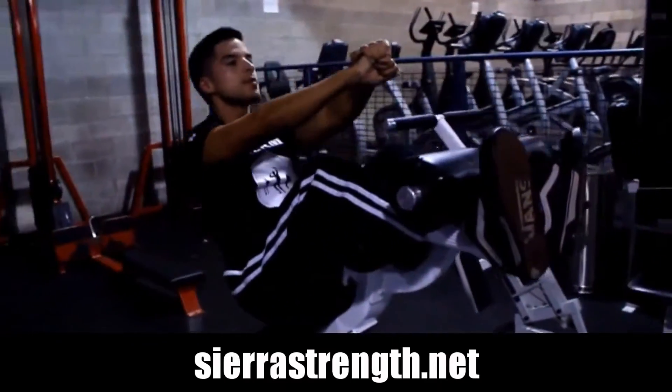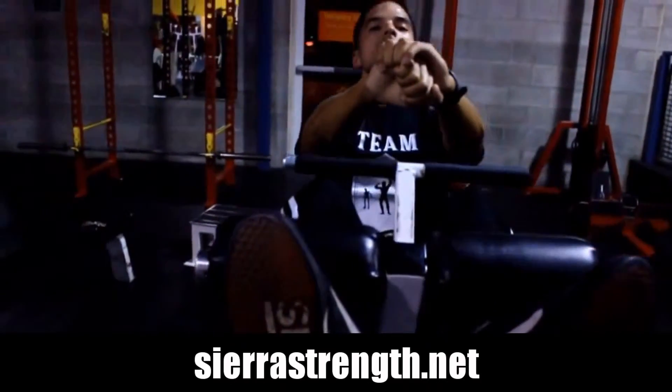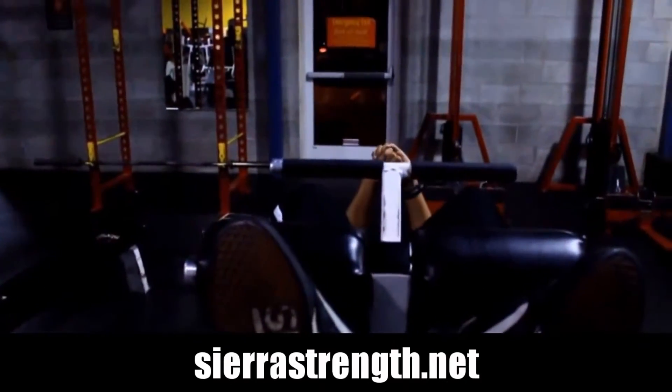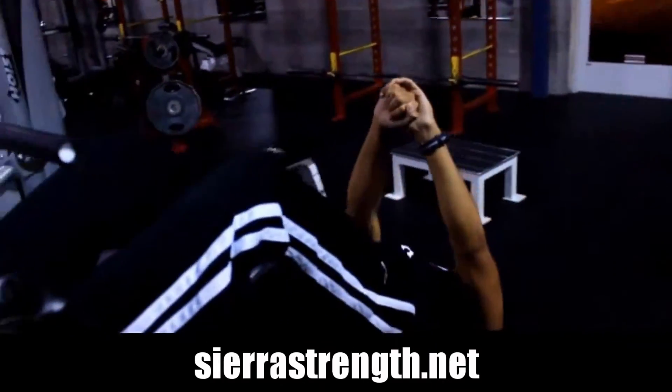What you're going to do is lower yourself slowly on the way down while focusing on activating your abs. Try not to lower yourself halfway down and release and just flop down onto the support there.